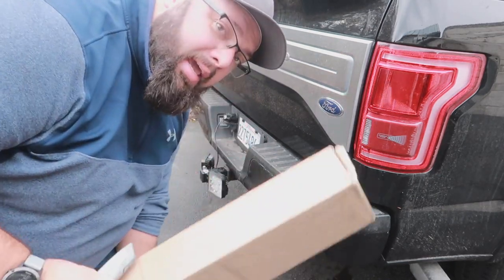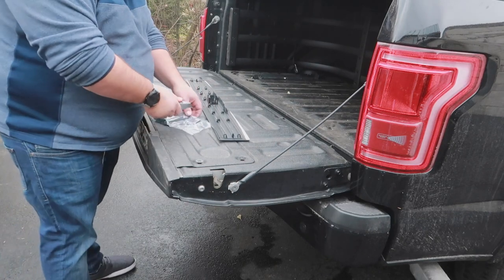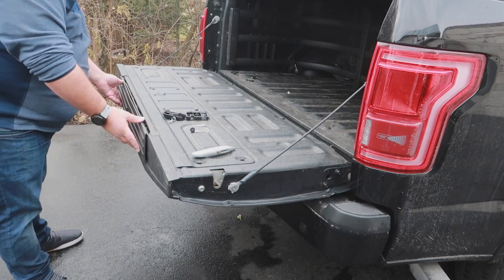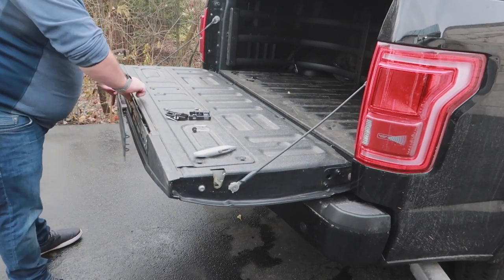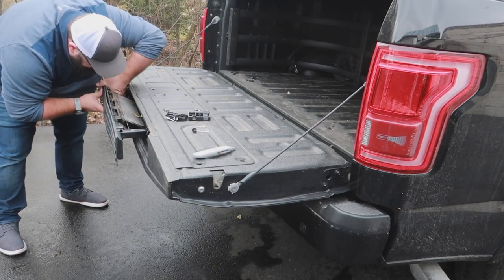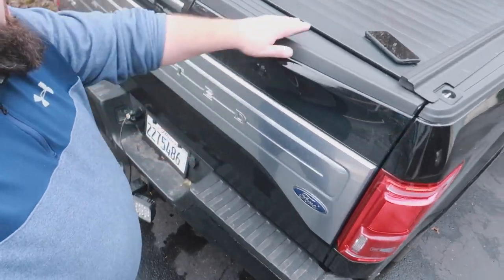And now on to replacing the cap. And just like that, all fixed. Alright guys, the Ford's done.